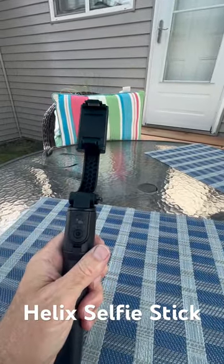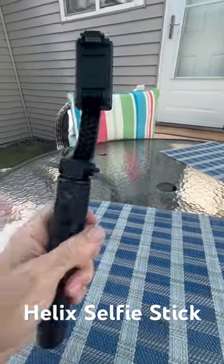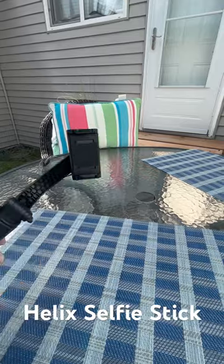It turns into a selfie stick when you close up the tripod. It's got a little start and stop remote here. No matter what I do with the handle, the camera mount stays gimbaled and stays level.